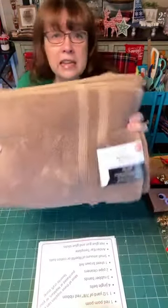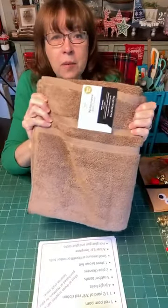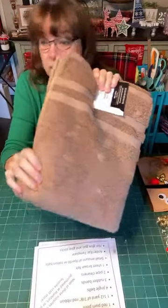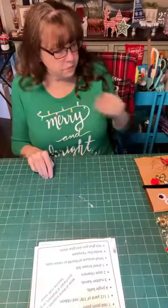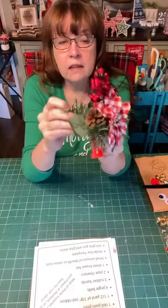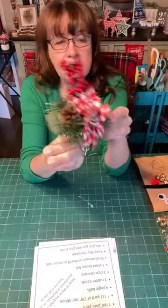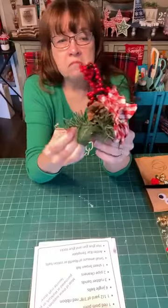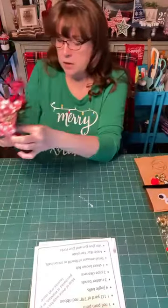You'll need a bath towel in a reindeer color. I picked this medium brown — you could use lighter, darker, or go crazy and do white, red, or pink. You'll also need a Christmassy floral pick. I got mine at Joann's, but they sell them at Walmart and all the craft stores. Your choice — sparkly or whatever you want.